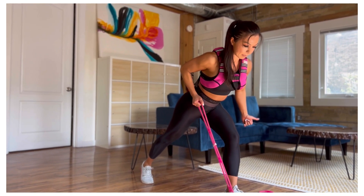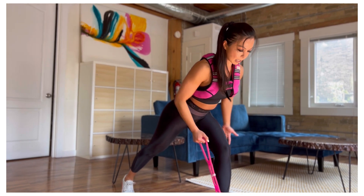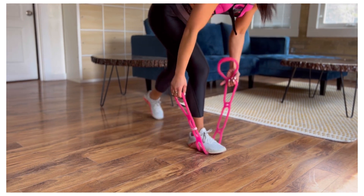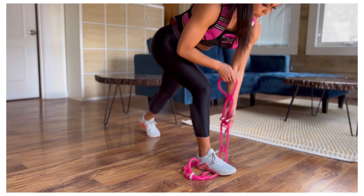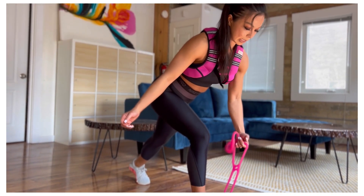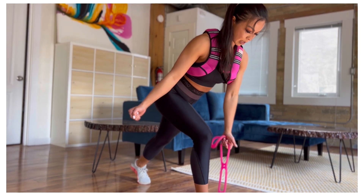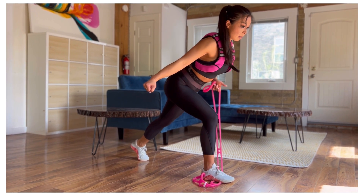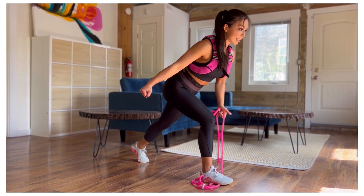Good — pulling back, big squeeze, and stabilize with that forward leg. Switch — grab the band, and you can always hold the band a little bit lower if you want more resistance. Pull, big squeeze. You can hold a tight fist with the other hand to create full body tension. 10 more seconds here.